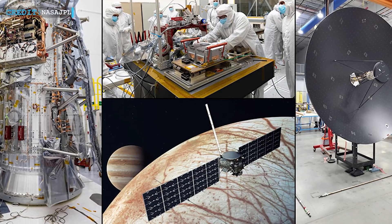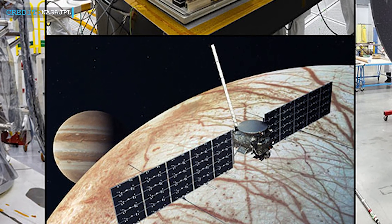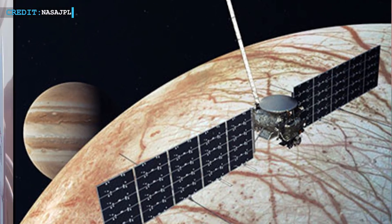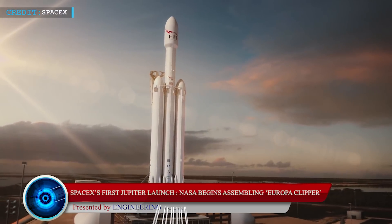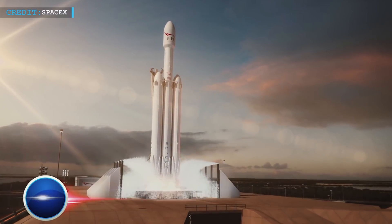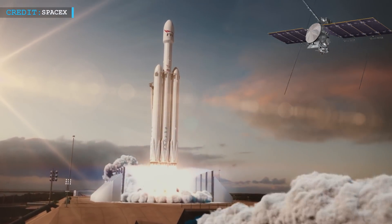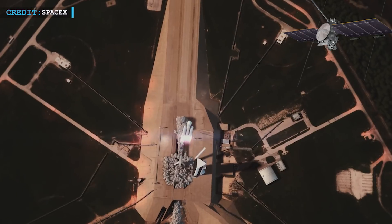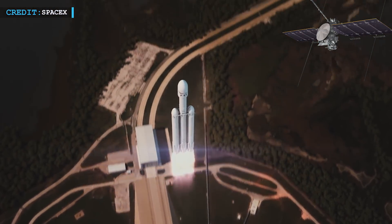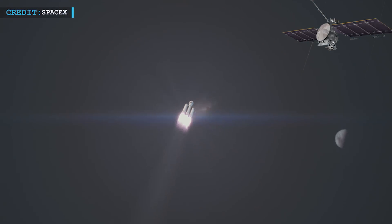NASA has started assembly work of the Europa Clipper spacecraft, which is scheduled to launch on the SpaceX Falcon Heavy rocket. NASA had selected SpaceX to launch their $4.25 billion Europa Clipper spacecraft on the Falcon Heavy rocket to Jupiter, scheduled for 2024. The launch contract was given at a price tag of $178 million.